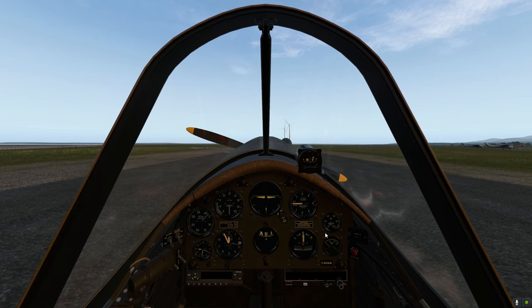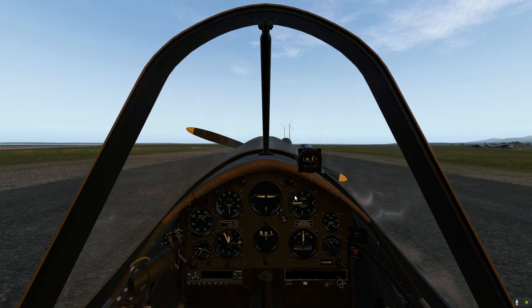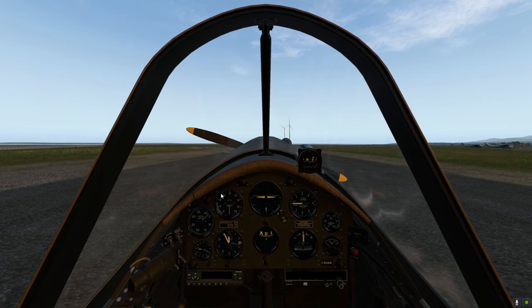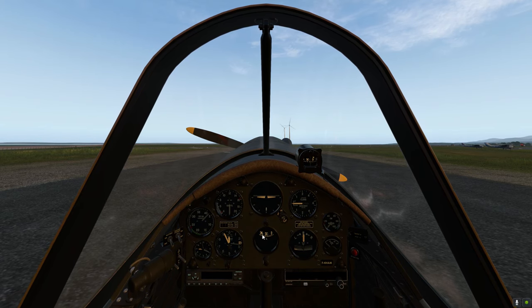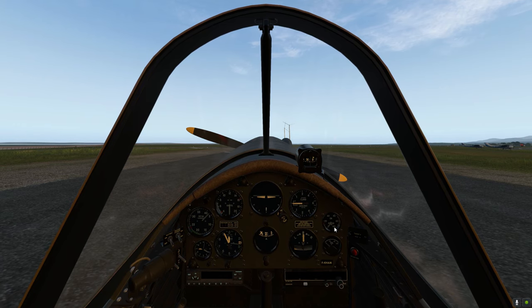Basic sort of layout in the cockpit: attitude indicator, pitch for climb and descent, artificial horizon, speed — generally cruise about 90 knots. Obviously revolutions per minute, power, altitude, clock, compass, side-slip indicator, oil and oil pressure.